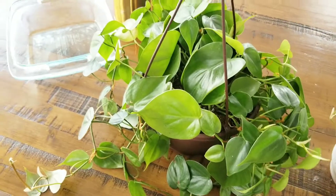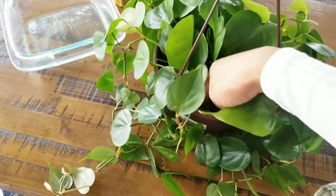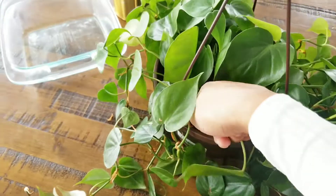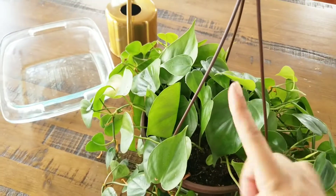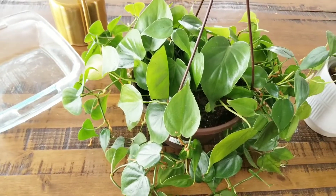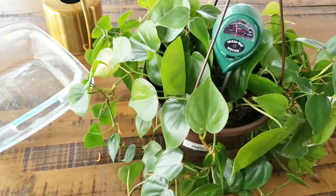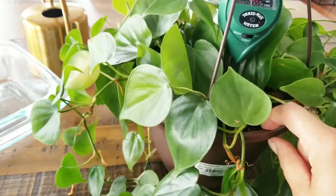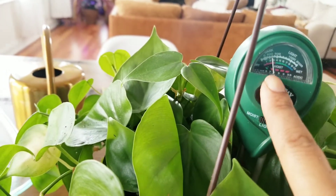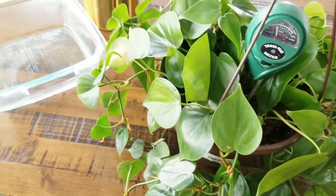Back to the watering — you're looking for curling leaves or droopy leaves. Another way is the finger method: you can put your finger in the soil. If your finger comes up with soil still on it, it probably could use some water; if it comes up pretty dry, it's time to water. If you're still uncertain whether you need to water your heartleaf philodendron, you can get a handy dandy moisture meter. I got this one from Amazon — it has three different functions: moisture, light, and pH. Right now it is saying that it is dry, which my finger did indicate correctly.